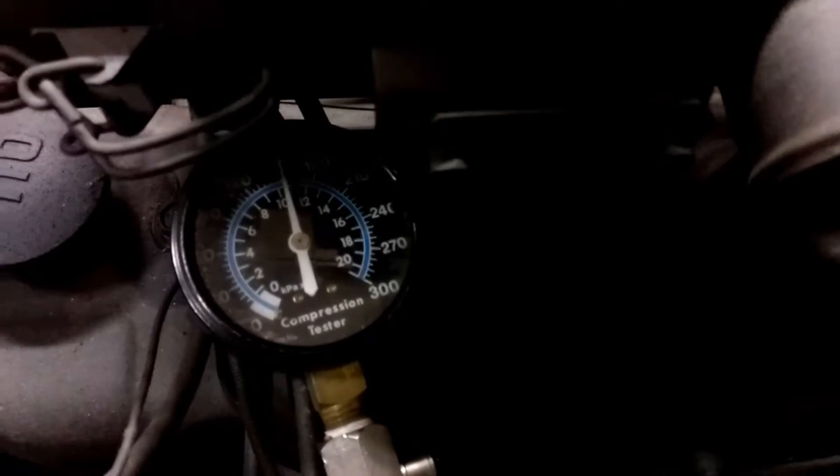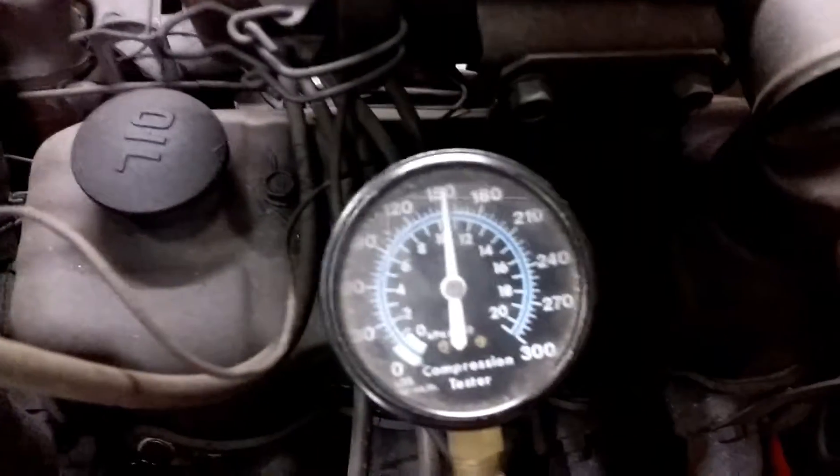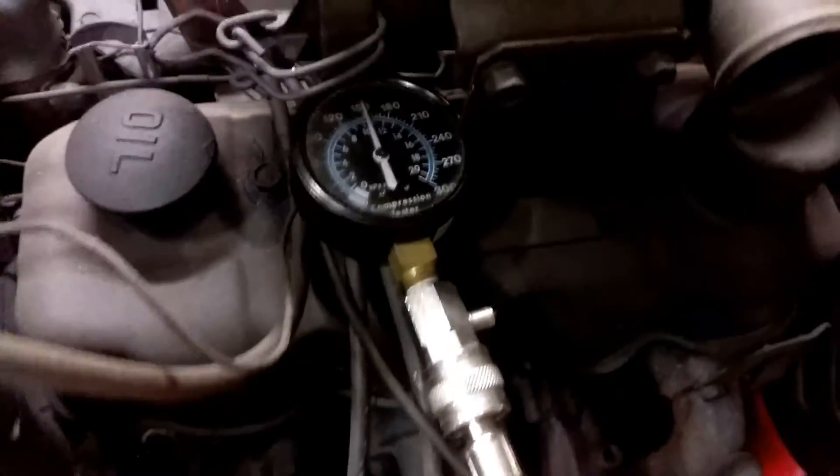That is exactly what you want to see - a sharp rise. Within five to seven revolutions you want that gauge to max out. Look at that: 150 PSI and that's cold. That is beautiful.